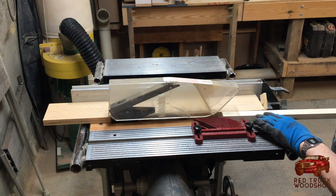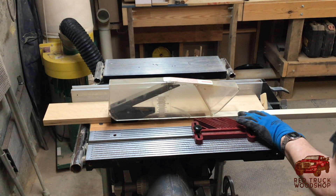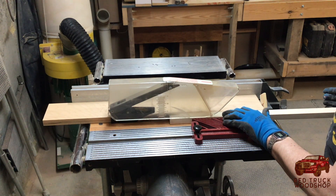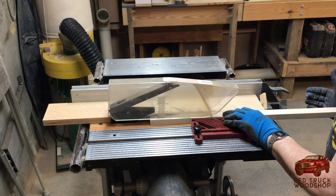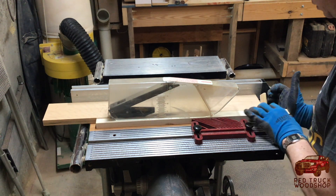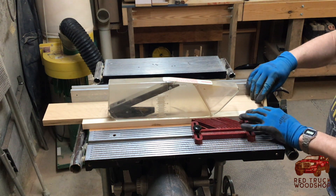I started out by cutting the thin strips of maple with my thin strip jig and a zero clearance insert for my table saw. I also cut the strips of bloodwood, walnut, and cherry for the pieces that go in-between. You'll see that as I'm gluing this together.